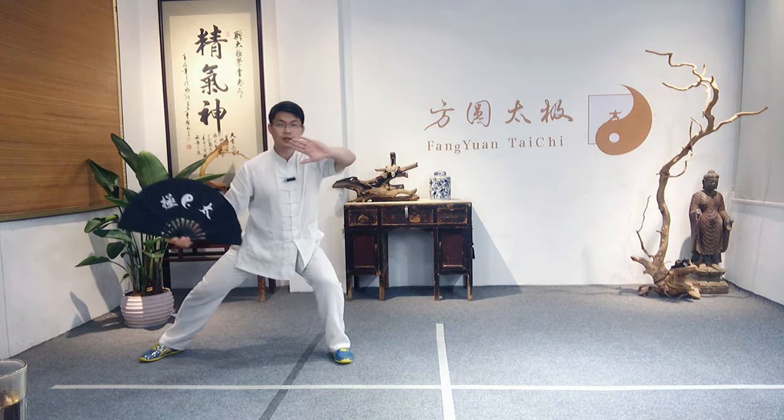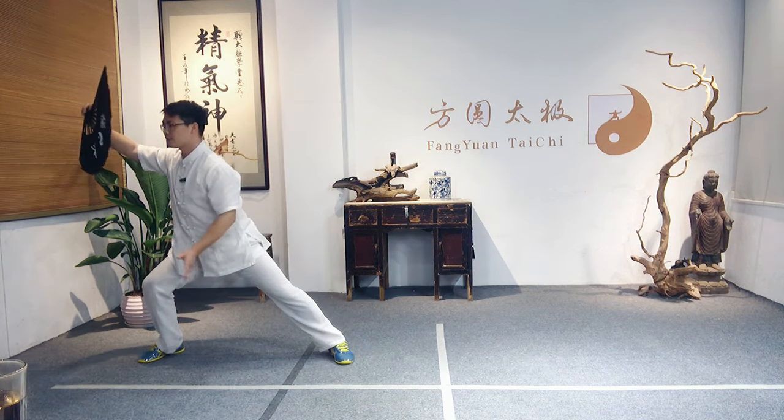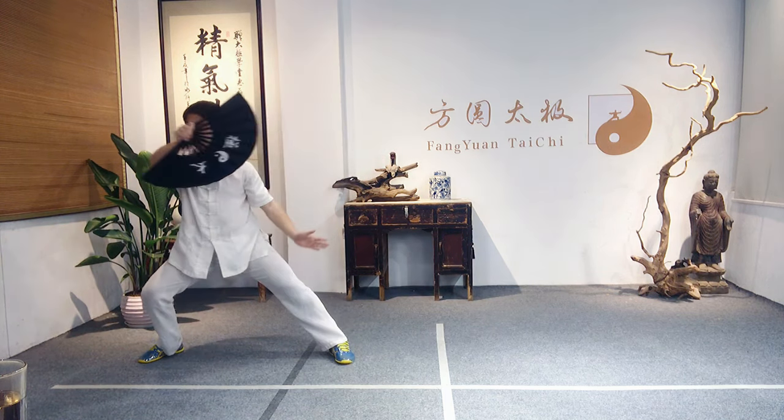Open the right foot, turn the body left, switch the hand, turn right, switch the hand, turn left, switch the hand, turn right.